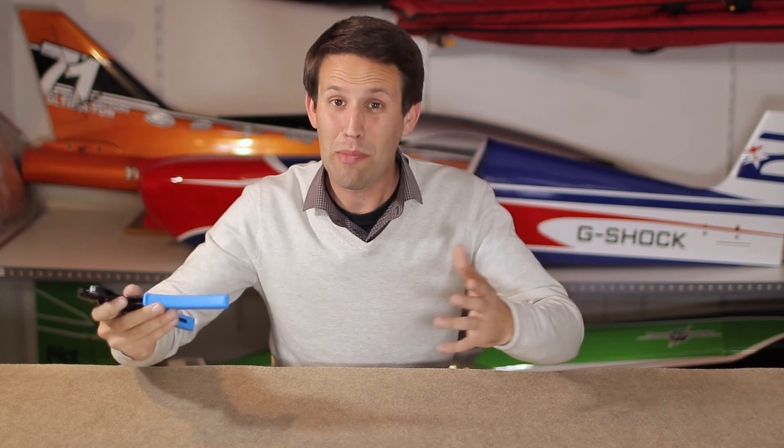Ok guys, and there you have it — the even easier way to make your own servo extension leads with the crimping tools. So, sorry about the mix up, don't unsubscribe because of the last video, subscribe because of this one. We all learnt something — hopefully you did, I know I did. I didn't know how to do it with just these before. So, it's a win-win. Subscribe, like, thanks for watching.